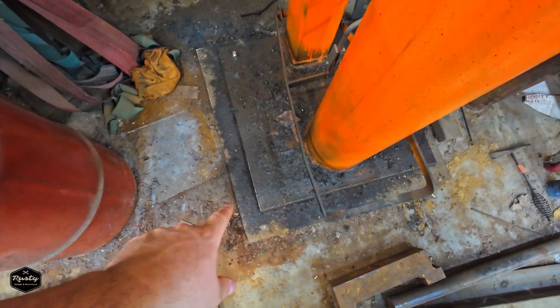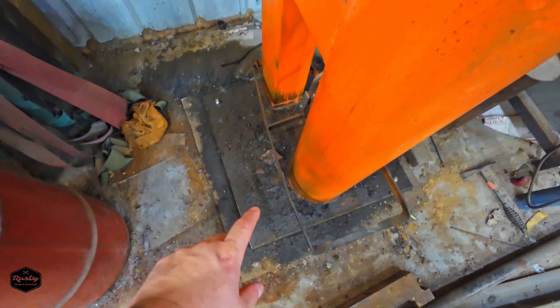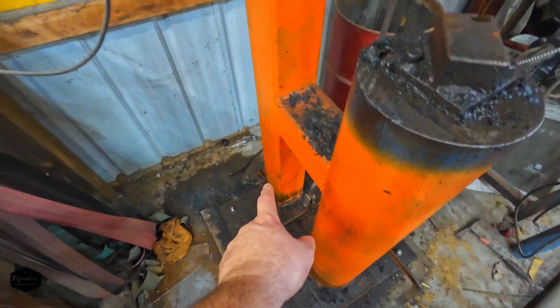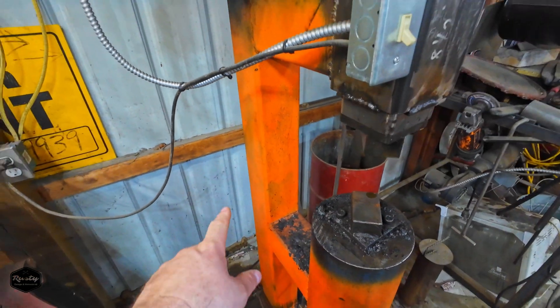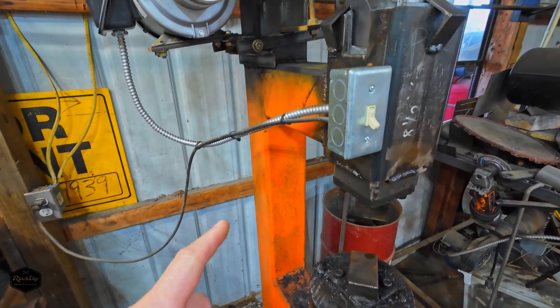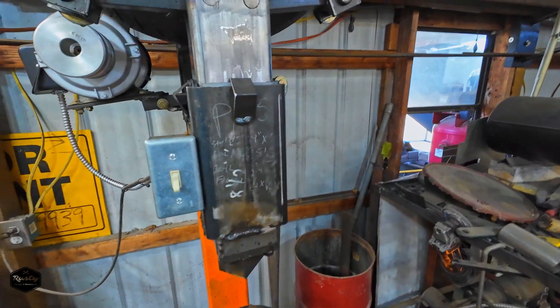The base is sitting on rubber, otherwise you're going to crack your concrete out. That is a two-by-two one-inch plate that's solid. This is a six-inch square quarter-inch wall tube, and the back tube is filled all the way with sand and used motor oil poured in it — that's just to dampen some of the sound.